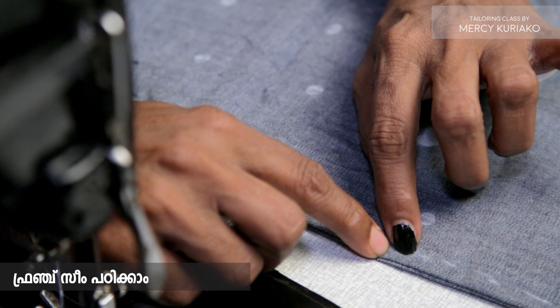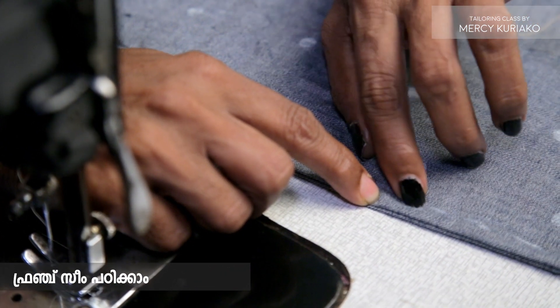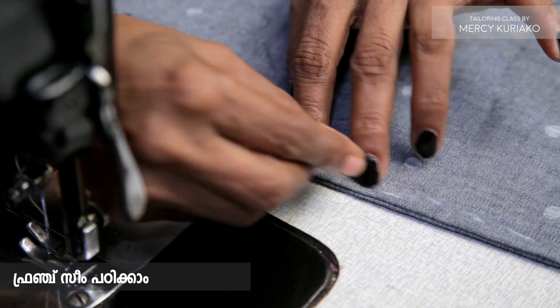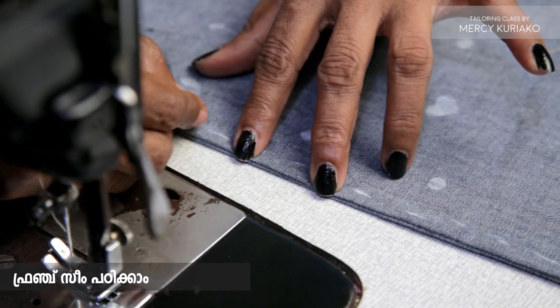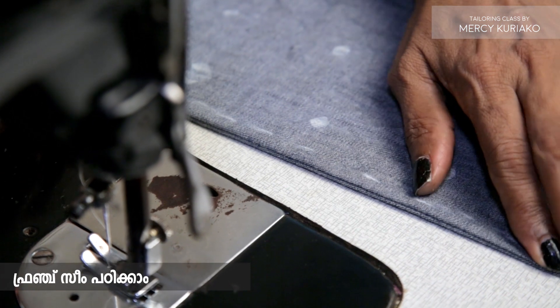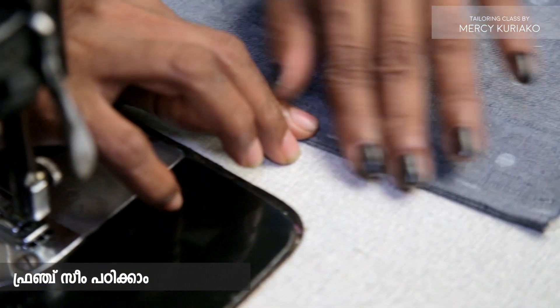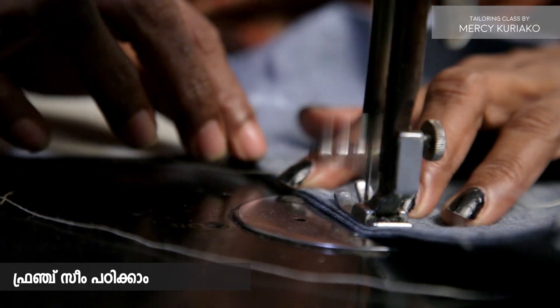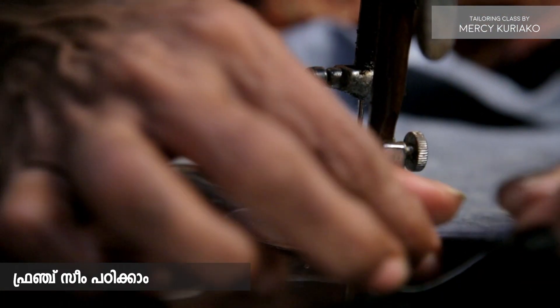Let's take the pins. These are the pins we use first. We will use the pins to secure everything. If we add the pin in the right place, it is done. Then we will put it in properly and stitch after all.